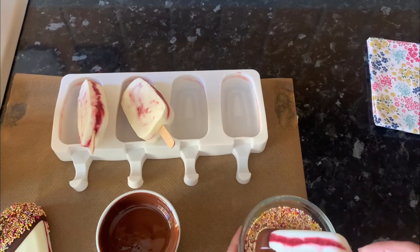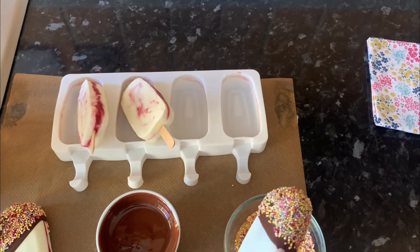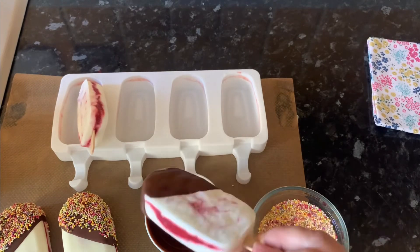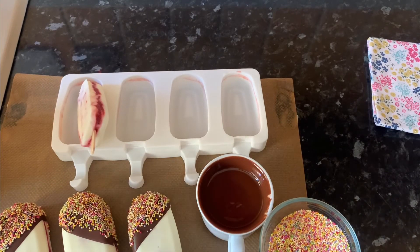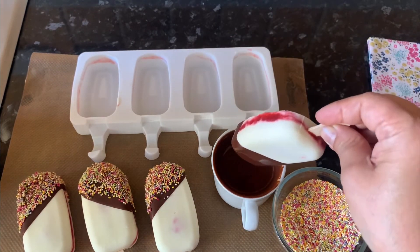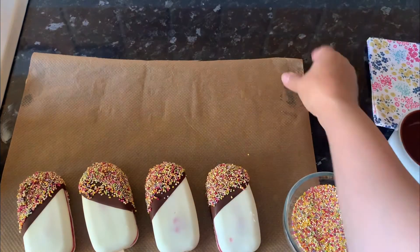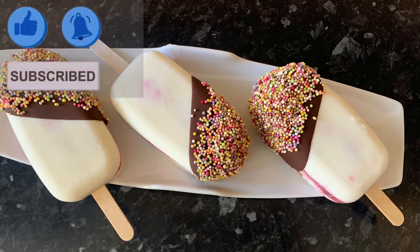Once you have done that, quickly put them in the freezer until you are ready to serve. Give it a try and don't forget to leave your thoughts in the comments. If you like this recipe, please like, subscribe, and share with your friends. Thanks for watching — see you soon in the next video, bye!